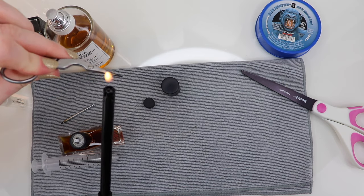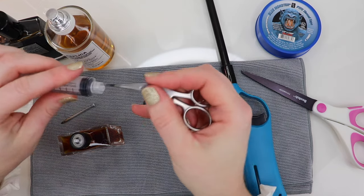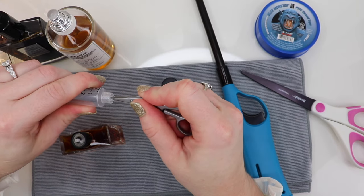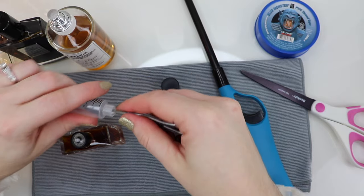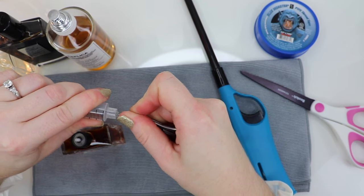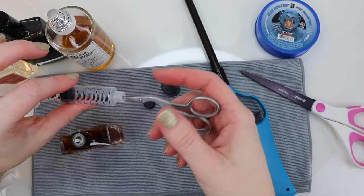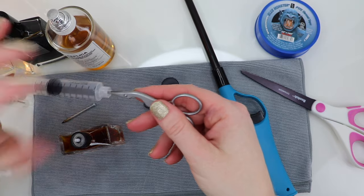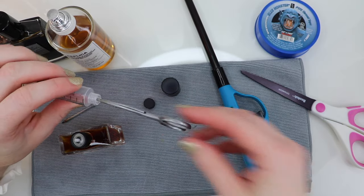I heat it up — not crazy hot but enough — and then wipe it off in case there's any soot. Then while it's still warm I stick it in there. I might have to do this a few times. I turn it halfway and stick it in again to make sure it opens evenly. This could take one more try or it could take ten, so I'll keep at it until it fits.